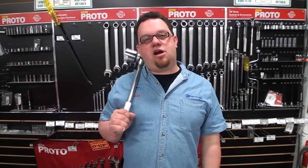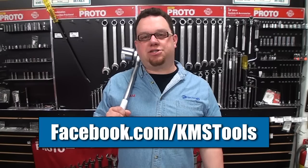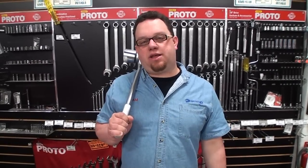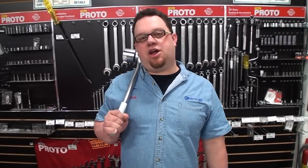Here are the promos going on for the month of June. The first is our Facebook contest called Pros Choose Proto. Each week we'll be posting an iconic photo on our Facebook page. All you need to do is post a funny or witty caption on that photo. The caption with the most likes at the end of the week wins. Weekly winners will be entered into a draw at the end of the month for a 98-piece SAE hand tools kit valued at $1,500.